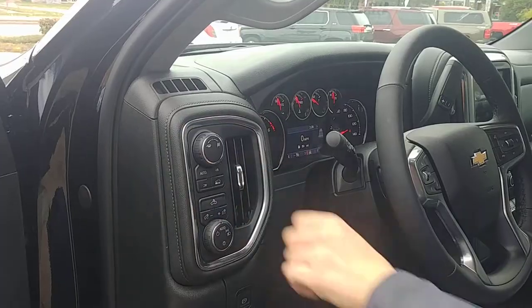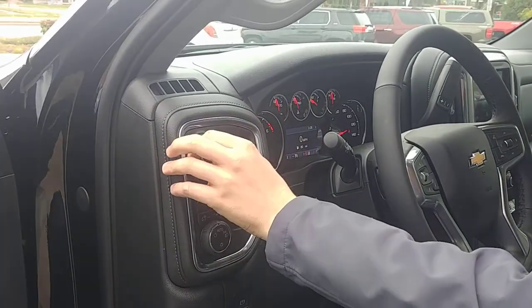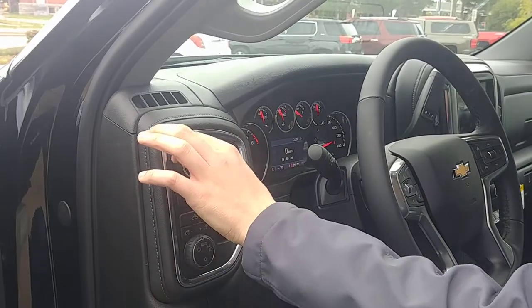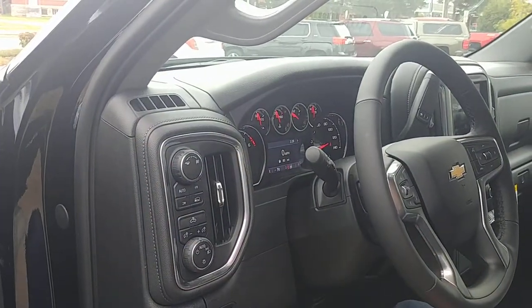Turning this dial to the left will actually activate tow haul mode, and when you do that you'll see a little indicator in the inside of your display here. Turning it one more time to the left deactivates tow haul mode.